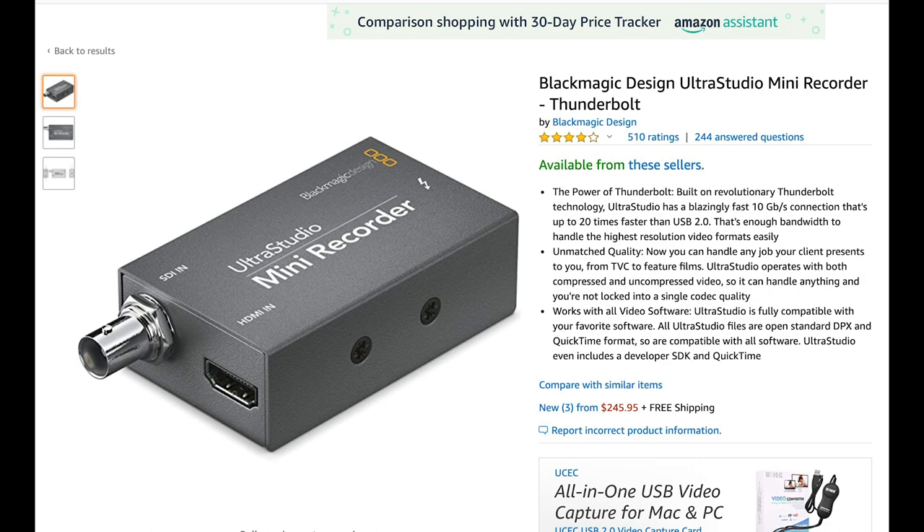If your camera can't live stream natively — meaning it doesn't have a USB-C port that can connect straight to your computer and show up as a webcam — you have a couple of alternatives. The most popular are intermediary devices that mainly work through HDMI. You plug your HDMI from your camera into a Blackmagic video recorder or an Elgato unit, and from here you can live stream through YouTube, connect as a source to OBS, or go directly through Twitch.